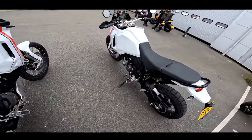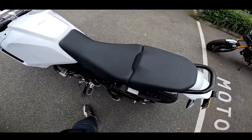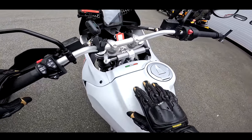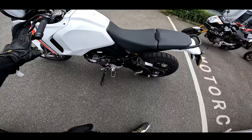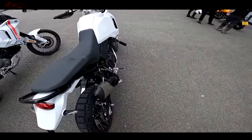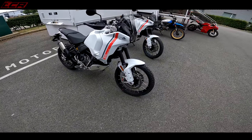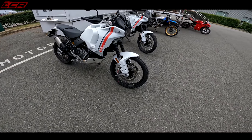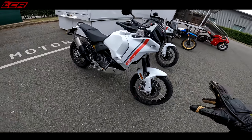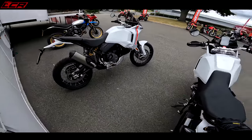It comes in the white — I think other colours are available — but it does look rather striking in this sort of pearlescent matte white. It's certainly a striking-looking machine. I love the style of it. I think it's definitely my sort of favourite style of middleweight adventure bike. I really like what they've done with this.